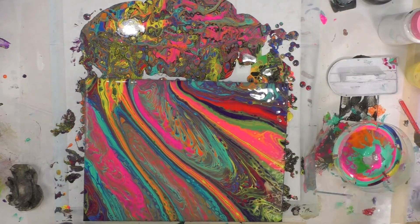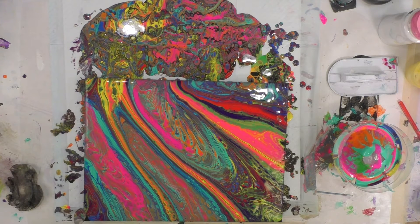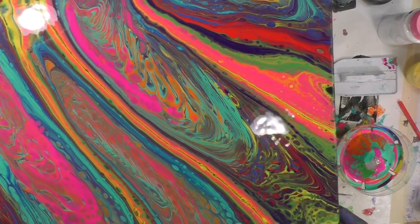I have one corner that does not have enough paint, so I'm just going to try to take something that looks similar and trickle it over the edge here. I'm going to leave this one — it's pretty abstract and funky but I like it.